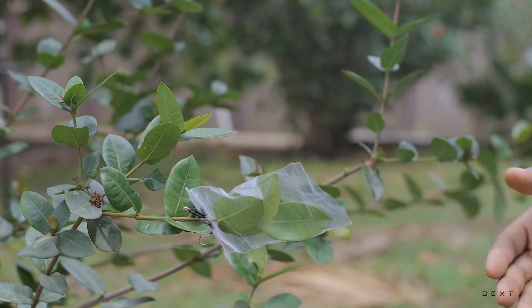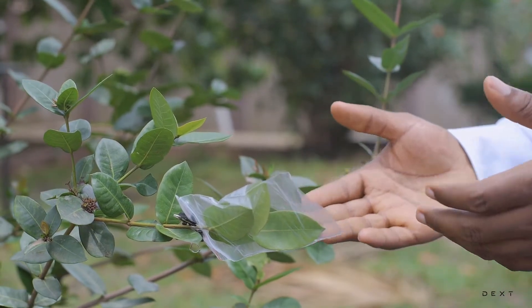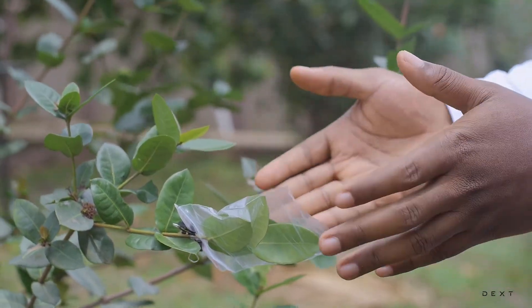So once this is done, we are going to leave it out here for about 30 minutes to an hour, and then observe what happens to the transparent bag.